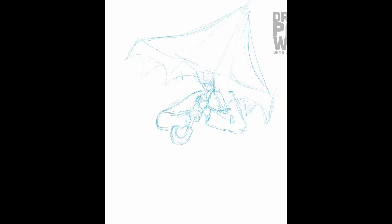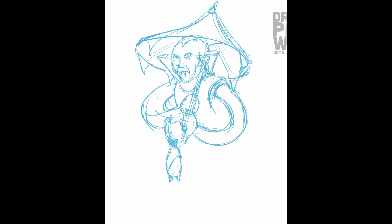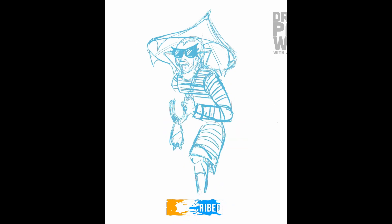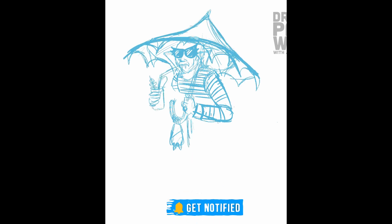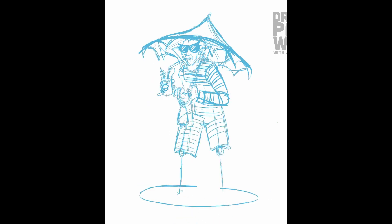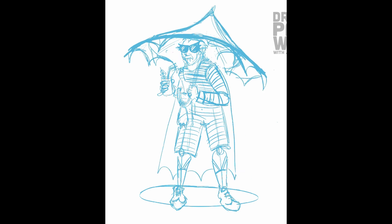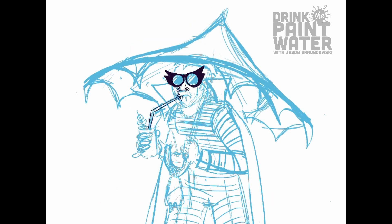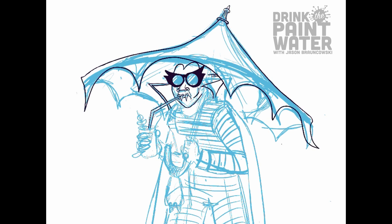So for the sketch, I am using a program called Procreate on my iPad Pro and an Apple Pencil to draw with. Procreate is a really cool drawing program that is very inexpensive — I think it's about $10 to own it, not even a subscription model. It's a great digital drawing and painting tool. I really love it, I use it for everything in my freelance and my day job. You can zoom in, resize things, erase things without getting little rubby-nubbies everywhere. It's fantastic.